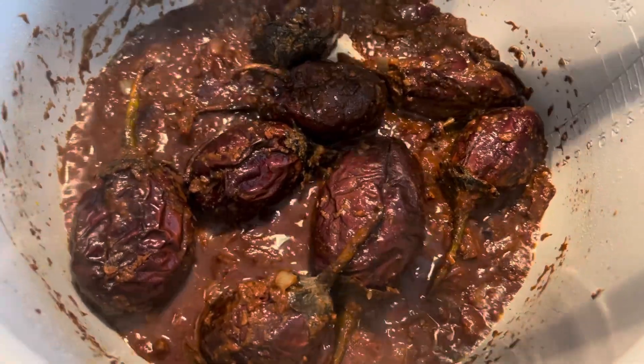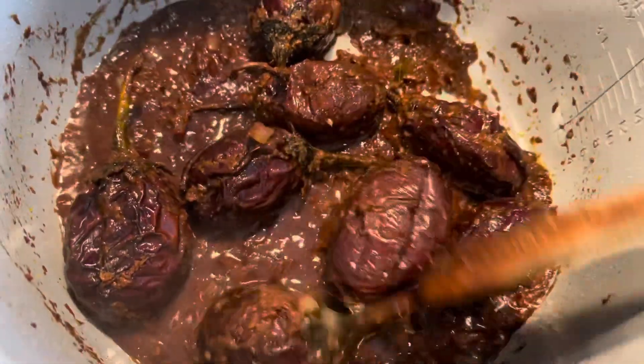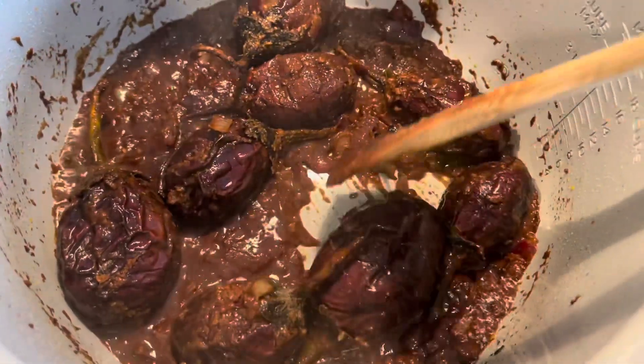The bhagare baingan, or the eggplants, look ready now. Let me take it out and garnish with cilantro leaves.